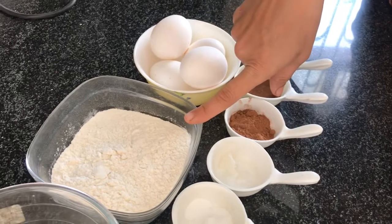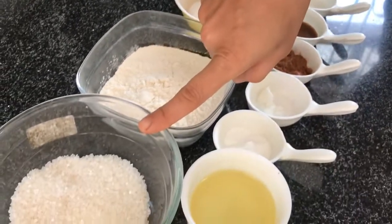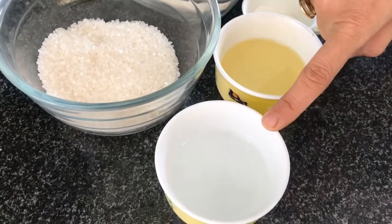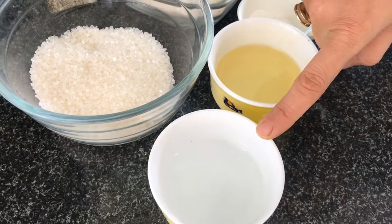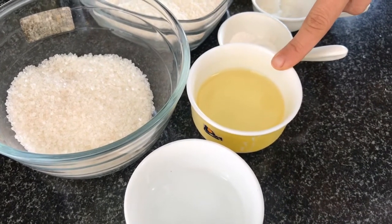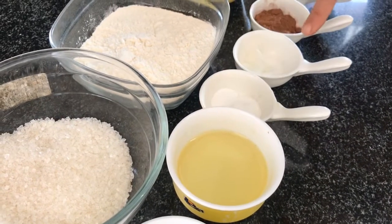I am going to take 120 grams of sugar, 25 grams of water, and 20 ml of oil — this is a normal cooking oil. I am going to take 1 tablespoon of baking powder and 1 tablespoon of cake gel.